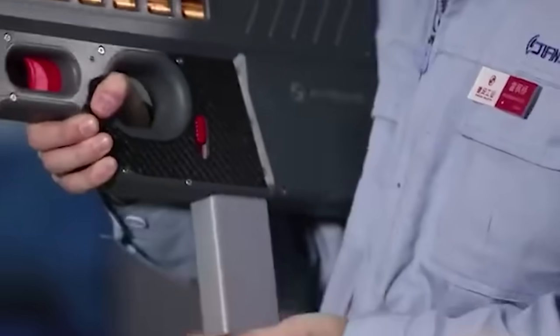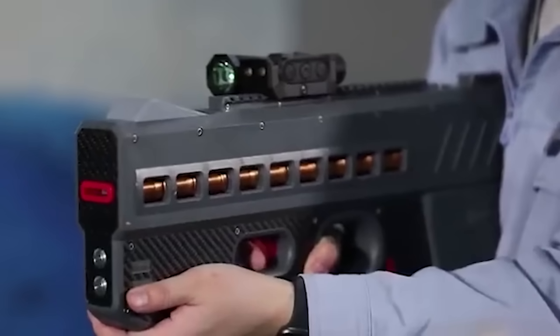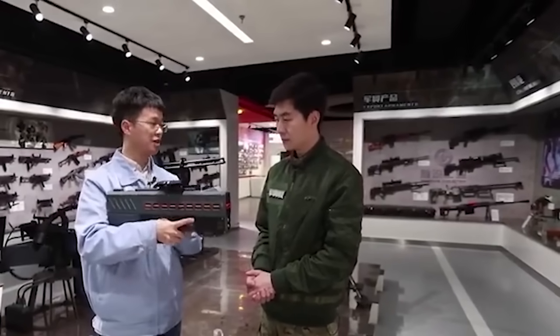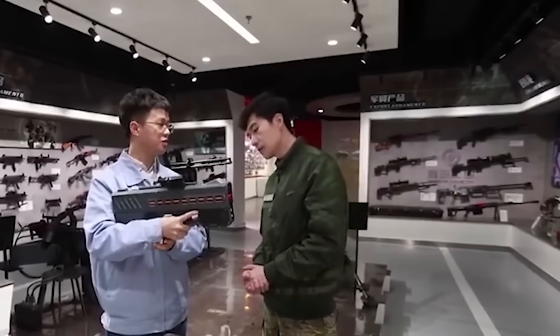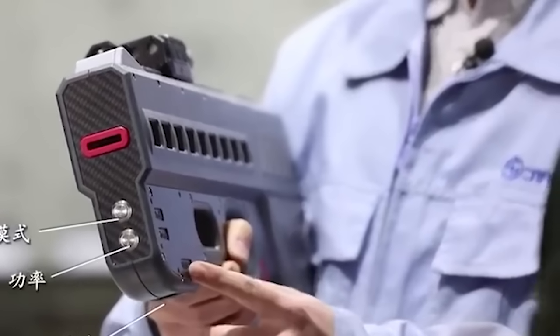A Chinese manufacturer showcased a brand new electromagnetic gun design on TV. This gun is clearly more sophisticated compared with similar small arms in the U.S. It has a maximum firing rate of thousands of rounds per minute, far exceeding the traditional rifle's rate of 700 to 800.